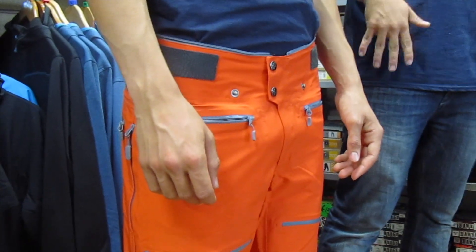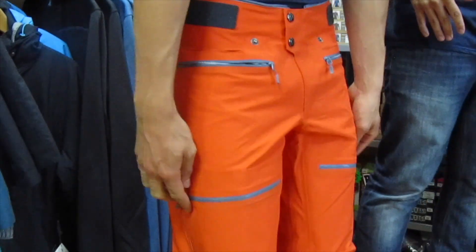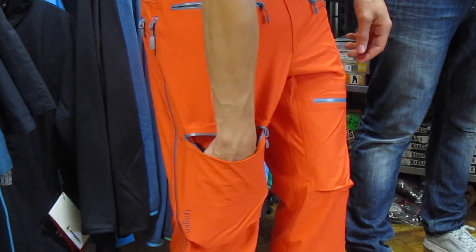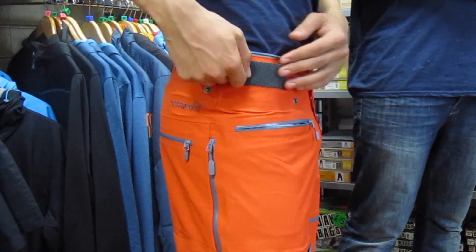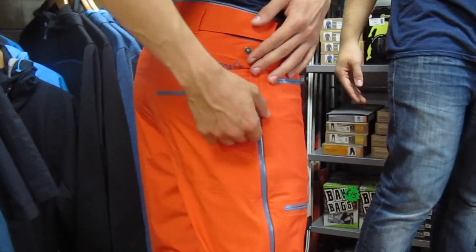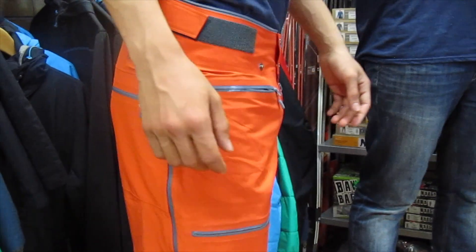A few features: they've got a lot of pockets — loads of different sizes and locations for different items you might be carrying. They also have an adjustable waistband to keep you nice and comfortable, and a big venting zip that runs the length of the pant, allowing you to get fresh air in to keep you cool and comfortable.